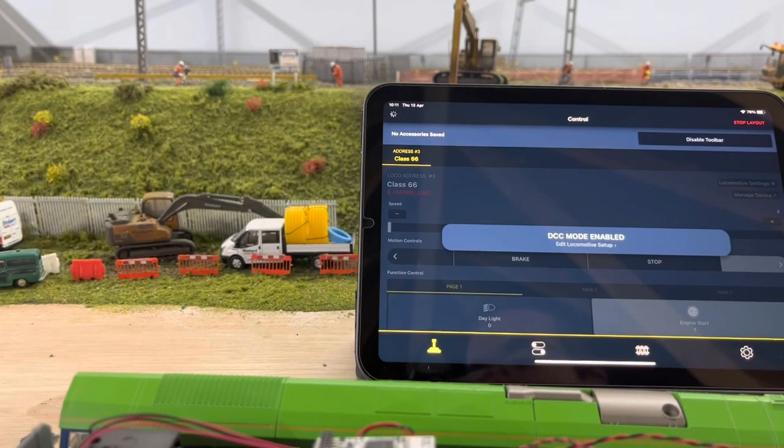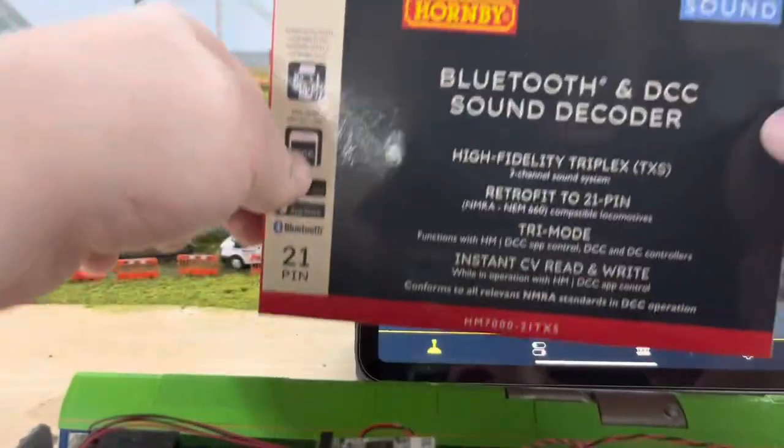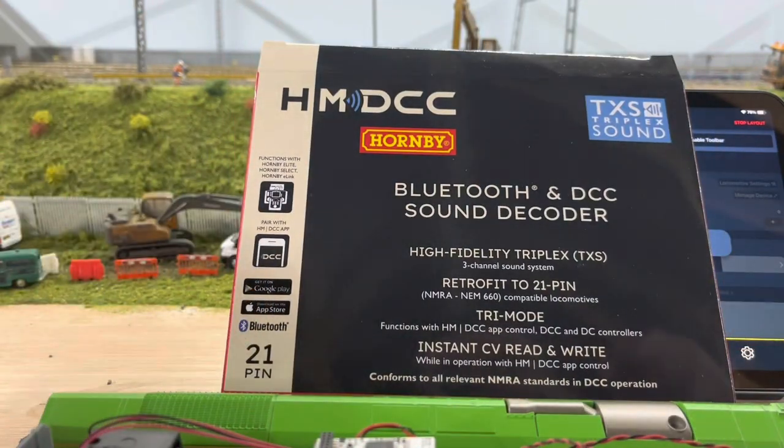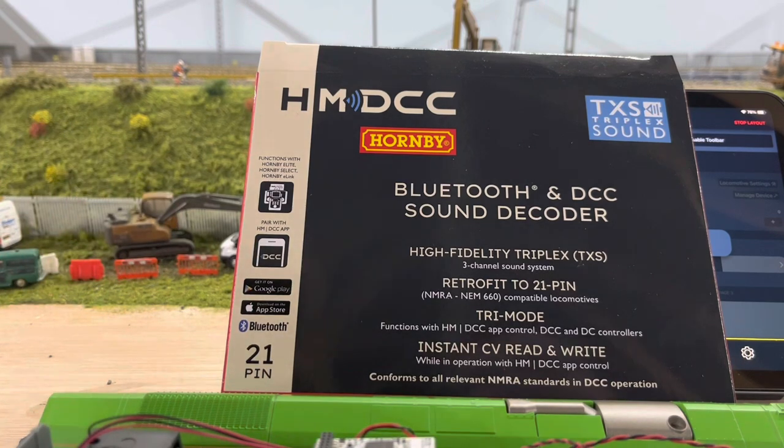Hello and welcome to a new Lakeside Parkway video. In this video we're going to have a look at the Hornby HM DCC 21-pin decoder — it's a sound one. We've got a Class 66 Hornby that we wanted to fit it in, and Hornby's 66s have a 21-pin socket.